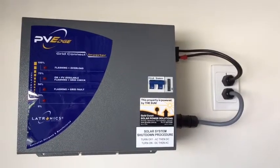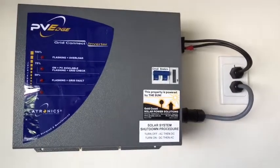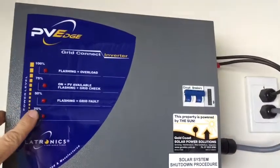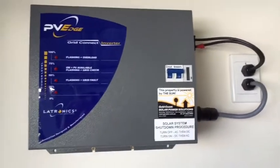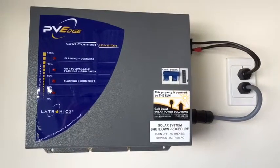Simon here from Gold Coast Solar. Today we have an Electronics PBEDGE 1200 inverter, and you can see the four red LEDs on the left-hand side here. None of them are actually lit at the moment, and the sun's out — the sun is shining, the birds are singing — and there's no lights on at all. Nothing's working.